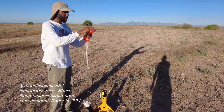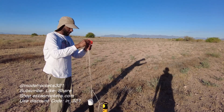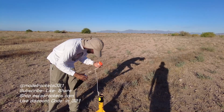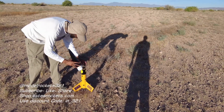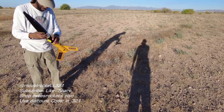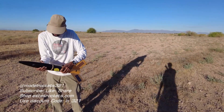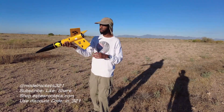It's Model Rocks321 — subscribe to the channel, hit the like button, drop a comment. Also on Instagram at Model Rocks321. Got some good stuff coming up, things I can't talk about right now, but stay tuned for more. The Wu-Tang rocket — that was a nice flight though on the F-44.